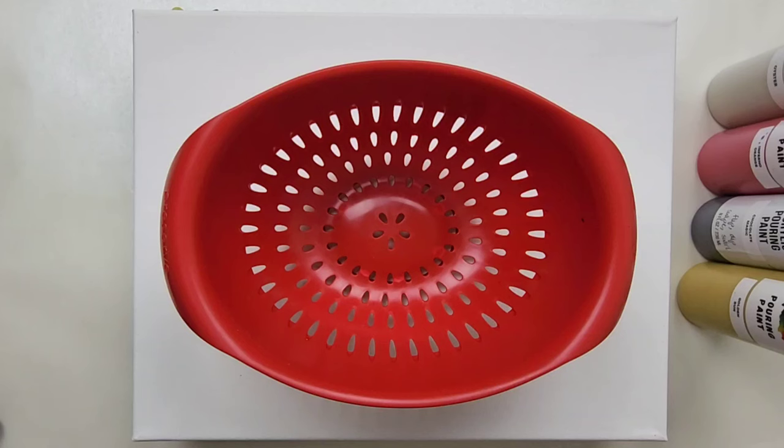Hey everyone, it is the Charming Giraffe, and today we're doing an acrylic pour painting on a — I think this is a 9x14 canvas, but I will put the actual size if I'm wrong in the description below. I forgot to measure it before we started recording.